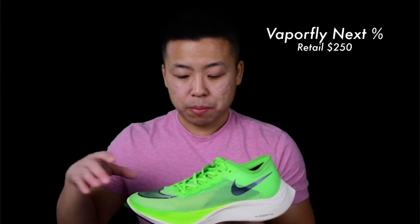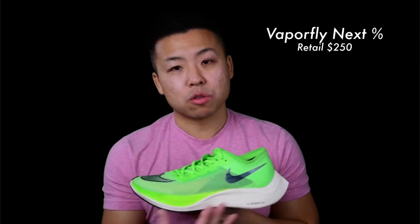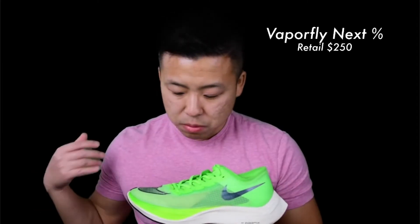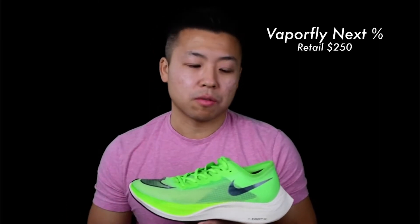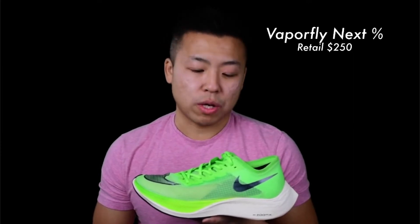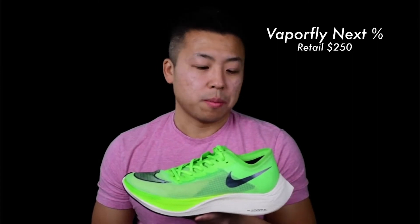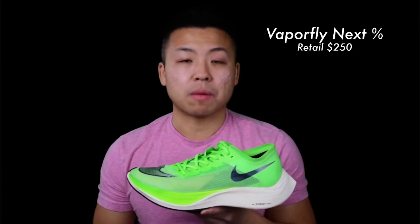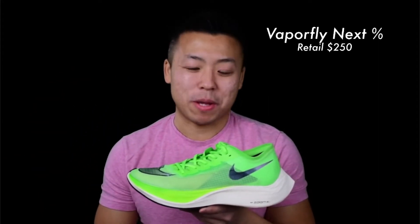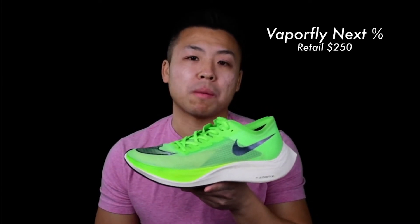The Vaporfly Next Percent is super light — about 6.6 ounces for a size 9. It features Vaporweave fabric on top to resist water, heel cushion pads on the back, a huge amount of ZoomX foam on the bottom for energy return, and their secret weapon: a carbon fiber plate sandwiched in the foam for additional energy return to keep you less tired as you run. This is my go-to racing shoe, though I'd only use it for racing since every mile feels like dollar signs flying out given how expensive it is.